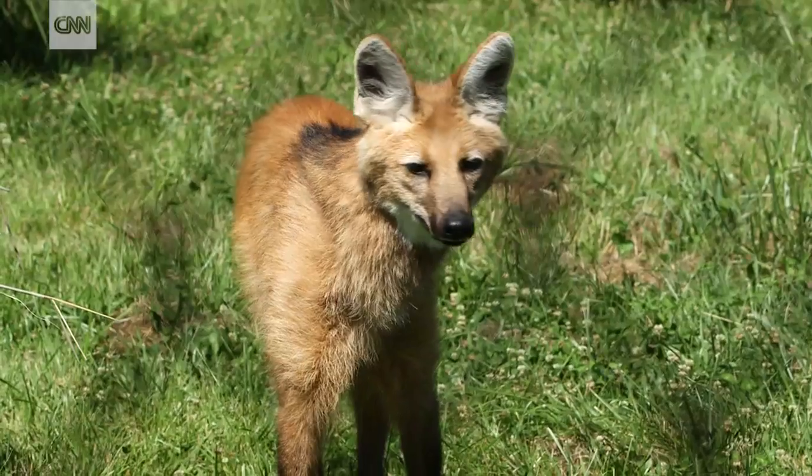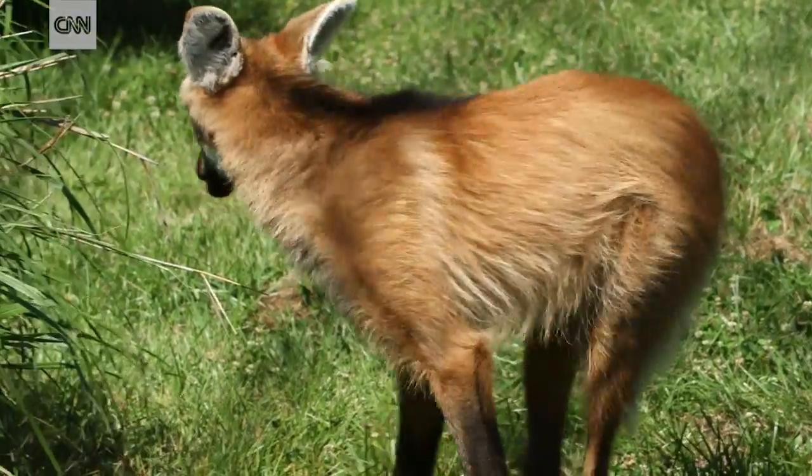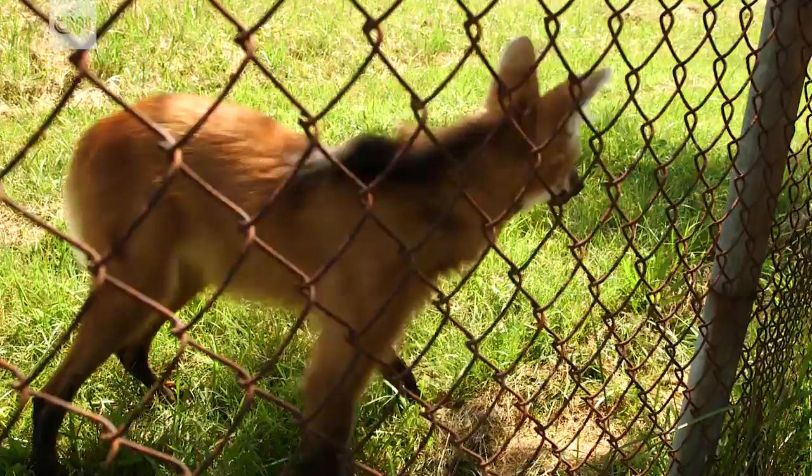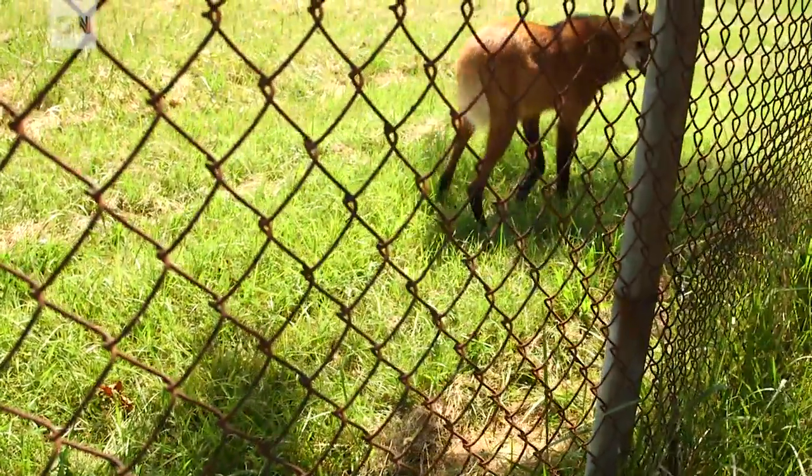If you look at their backs, for the adults, they have that black sort of mane along their back. So that's what they call maned wolves. But these guys actually aren't wolves. They look almost like foxes on stilts. And they're actually not related to foxes either. They're actually in their own family of their own.